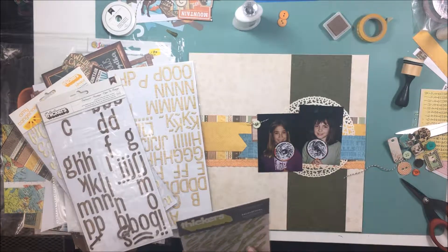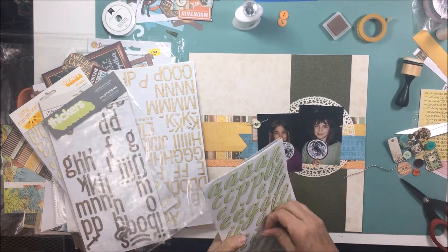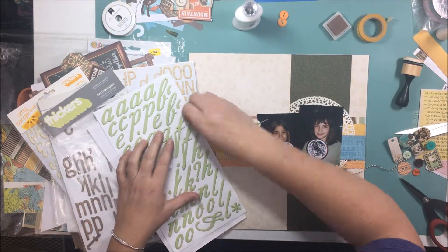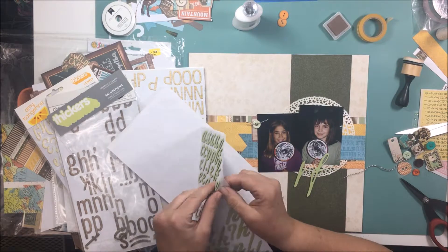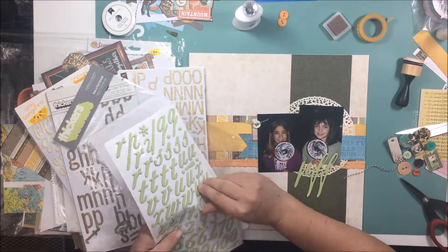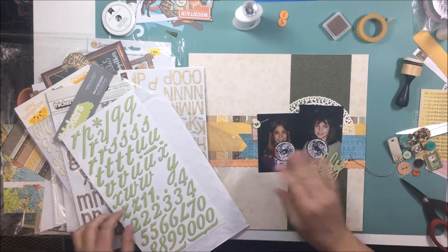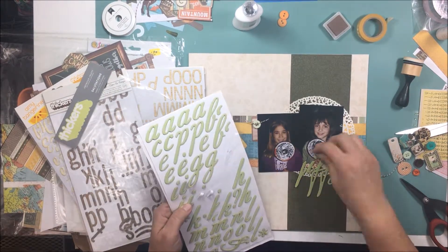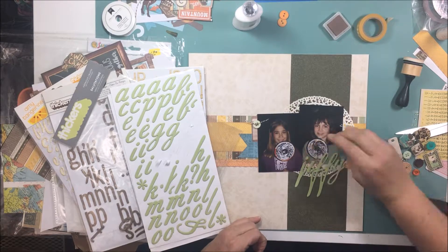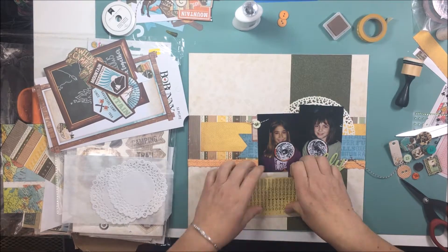I have pulled out a few packages of thickers that I'm using for all of the layouts for this camping trip. I'm not even sure where I got them from and I don't even know the name of the font — leave me a comment down below if you're interested and I'll let you know. I thought it was kind of a funky font, and I like the color — the light green on top of the dark green worked out really well. The title of the layout is 'Jiffy Pop' and I just spelled the word 'Jiffy' with the thickers.